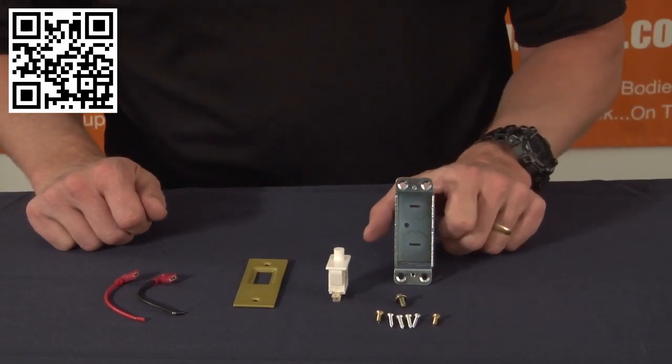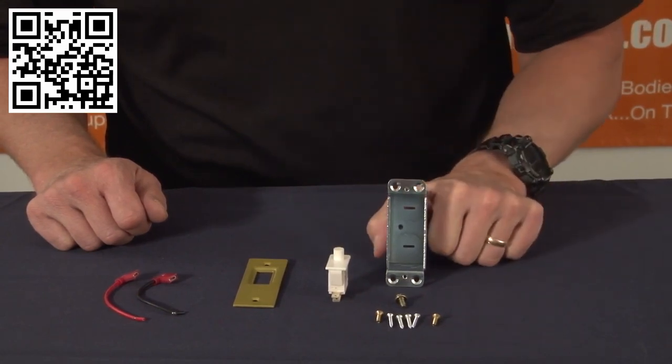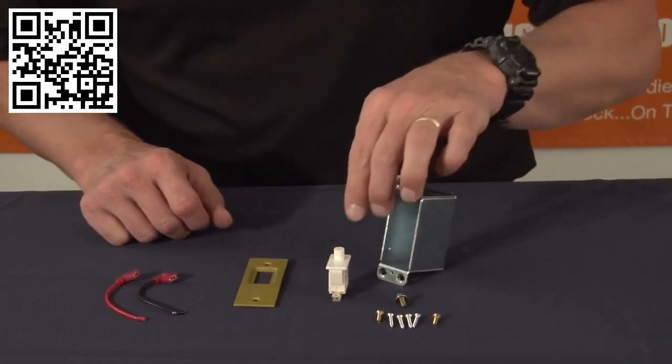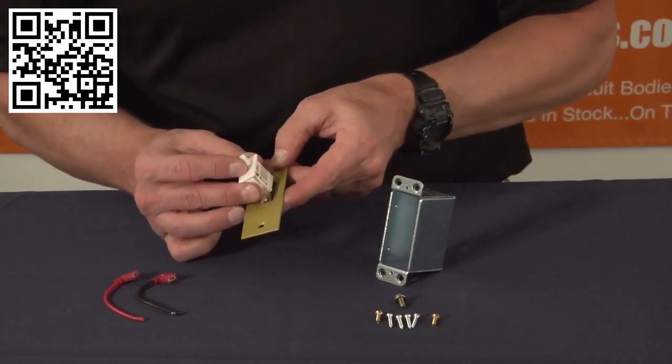In order to install this box, you simply pull your conductor through the door jam, take your switch, slide it inside the plate and it snaps into place, like so.